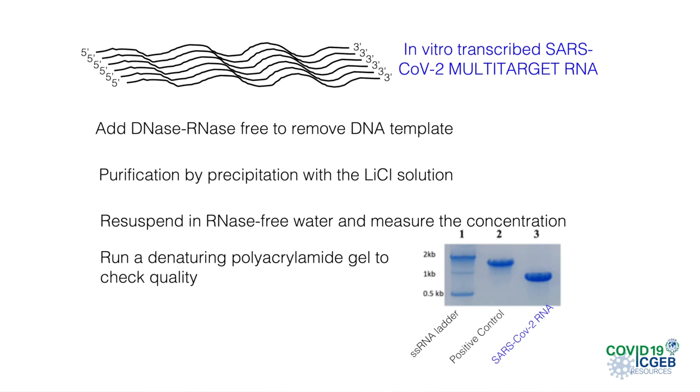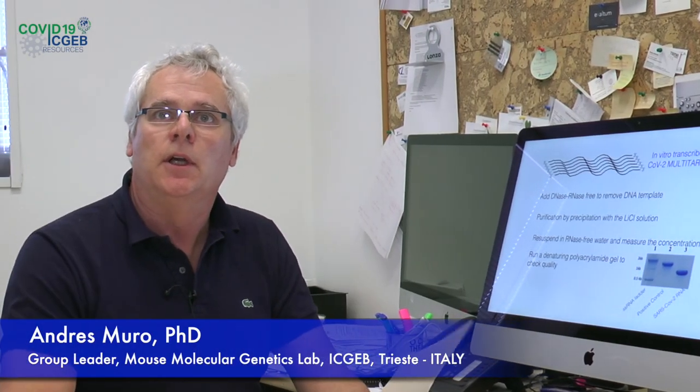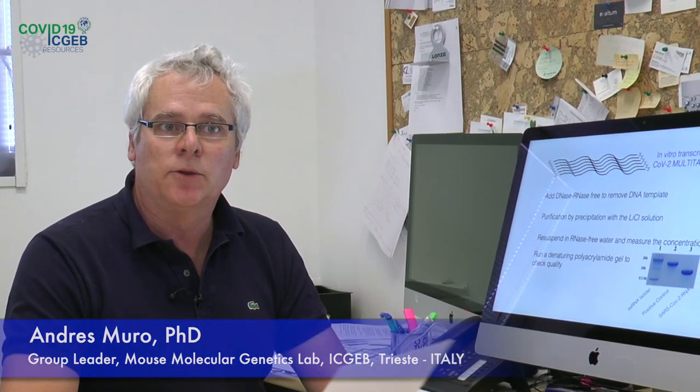So, this is all. I think that in this manner you will have enough amount of SARS-CoV-2 RNA to perform the PCR and the quantification of the coronavirus. I hope that everything was clear — in case you need further information, you can refer to the ICGB website. That's all.